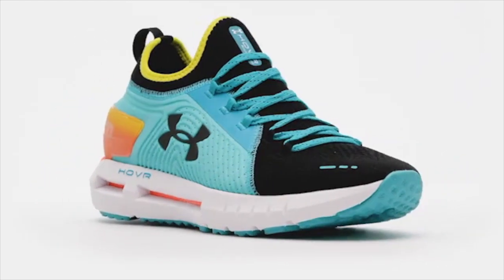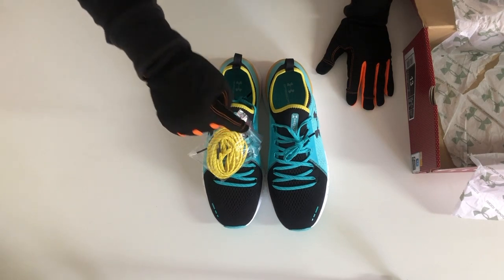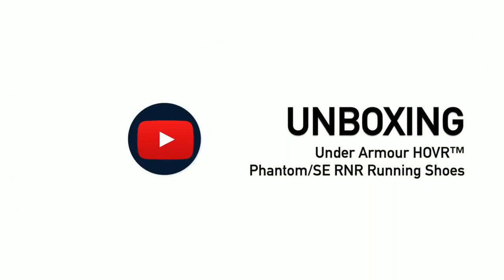It's going to be another great unboxing with a lot of squeezing, touching, rubbing and pointing. It's another unboxing on the Santon Times YouTube channel and this week it's the Under Armour Hover Phantom RN Running Shoe.